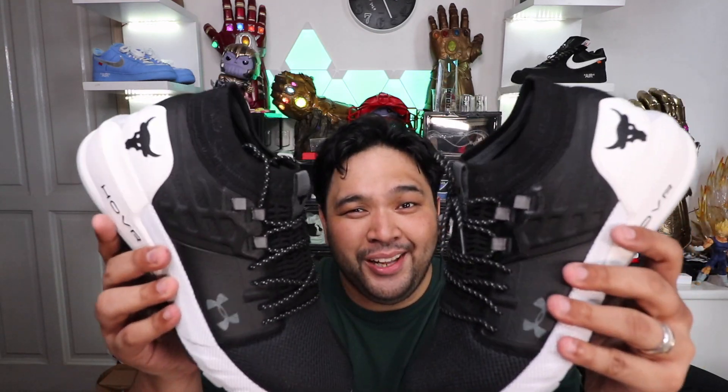Guys, if you don't follow me on Instagram yet, please do check me out on IG. I post a lot of the stuff I do every day, including my workouts and going to the gym. It's kind of like my daily vlog. So if you're interested to see what happens to Carlo Ople after the camera turns off, check out my IG and follow me there. I'd love to interact with you guys, and you'll probably see the sneaker a lot as well.